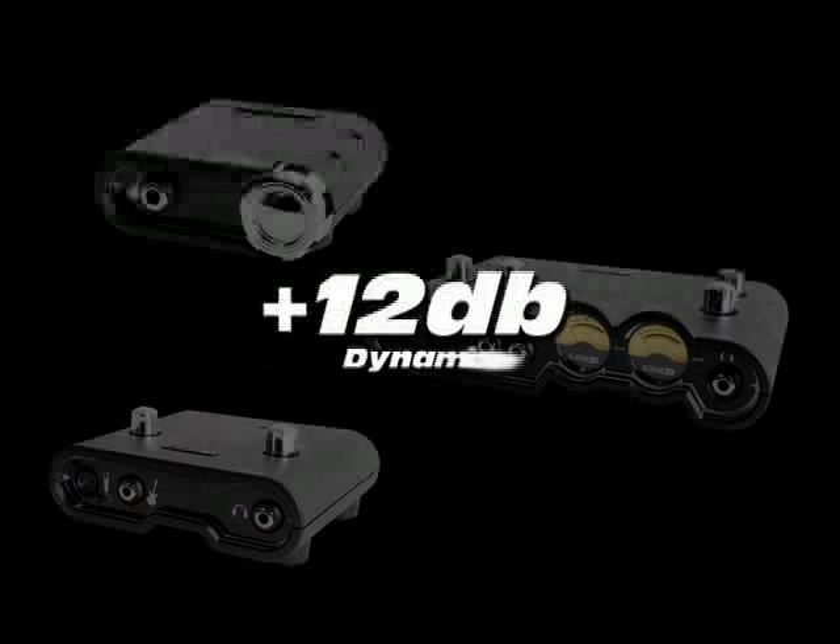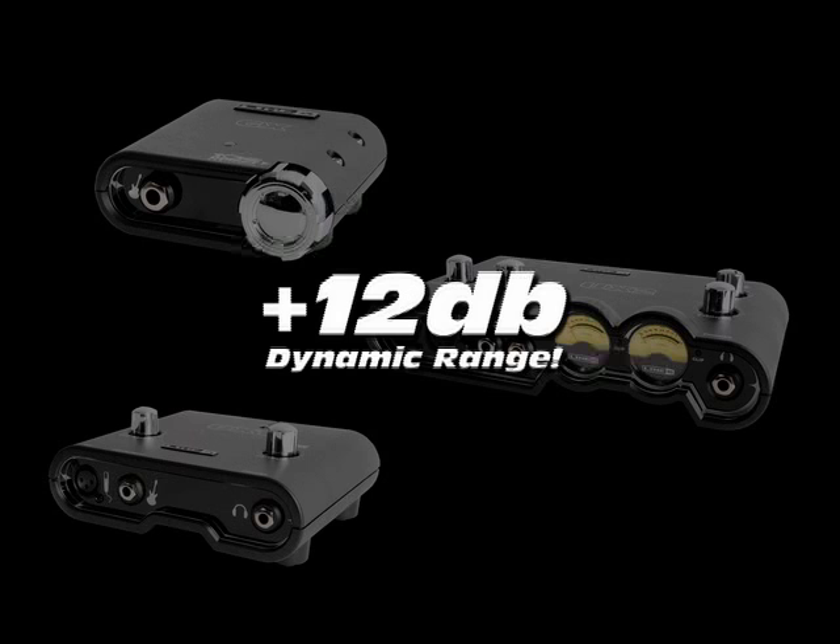To make your recording sound even better, Pod Studio interfaces boast the lowest noise for recording guitar, with 12 dB more dynamic range than similar interfaces for clear and dynamic recordings. Get Pod Studio and experience a dream recording setup with professional Pod tone.